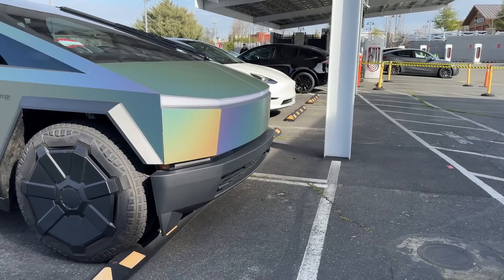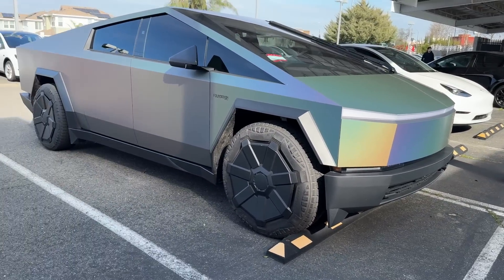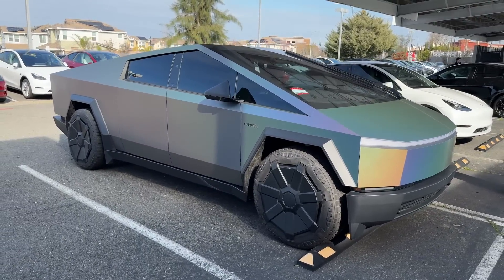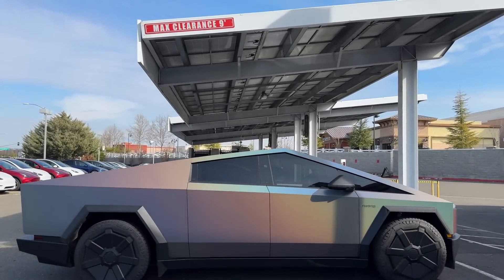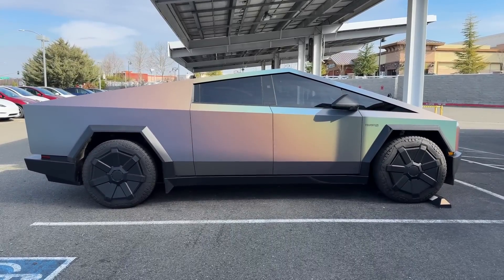This was definitely not how we thought Tesla was going to start activating faster charging speeds on the Cybertruck. Ever since the beginning, Tesla had said that the Cybertruck was going to support more than 250 kilowatts, but that's pretty much all anyone's been able to get because of the charging infrastructure that Tesla currently has available.